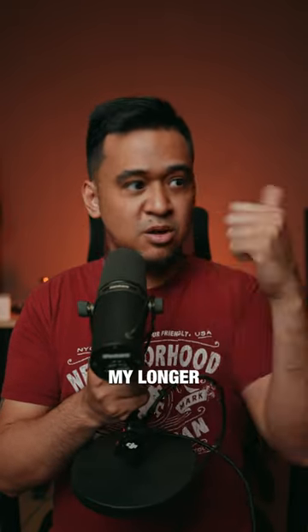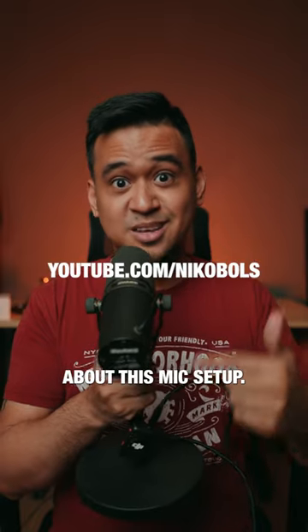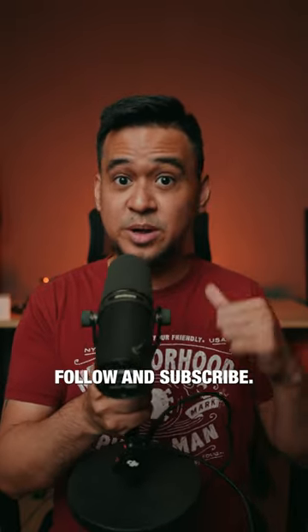Check out my longer video on my YouTube channel about this mic setup. For more tips on how to maximize your gear, follow and subscribe.